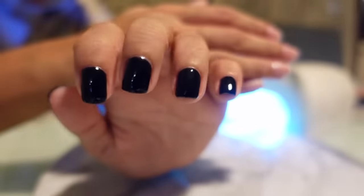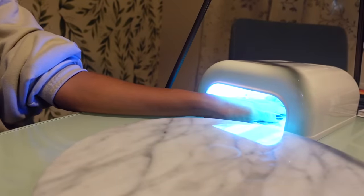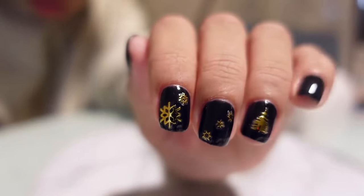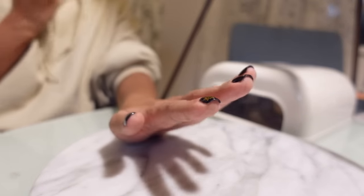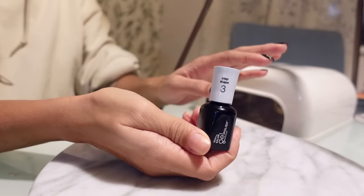The second coat is done being painted. As you can see, all my free edges are now painted black instead of the exposed white that you saw earlier. So this is what it should look like. I'm going to go ahead and cure, and then we'll move on to sticking some designs on and doing the top coat. These are the stickers I've decided to put on from the Shein sticker sheet. I'm leaving my thumb and my pinky blank, but I've got a little tree on the ring finger, three little stars, and two snowflakes. I'm going to go ahead and paint my top coat, which is step number three in the Sally Hansen gel polish.